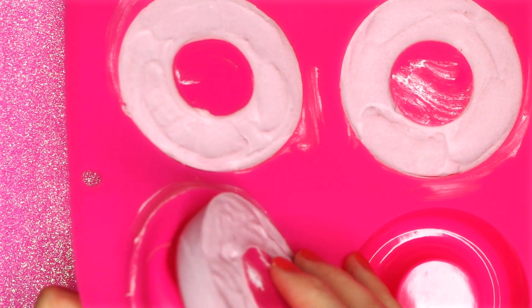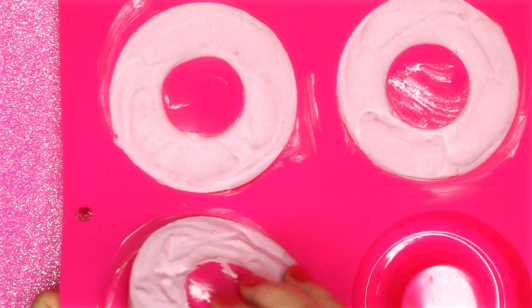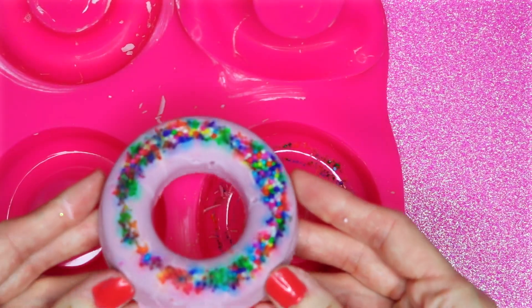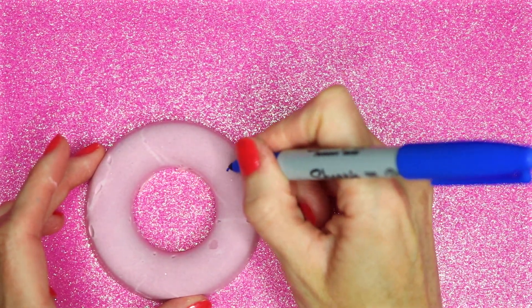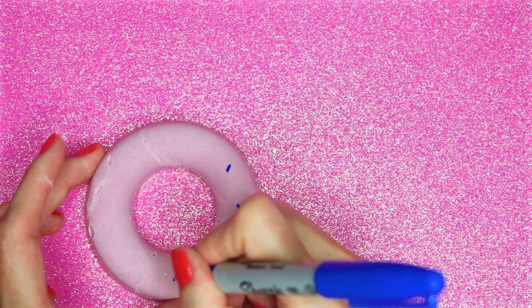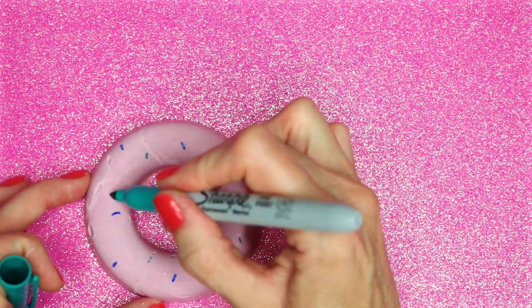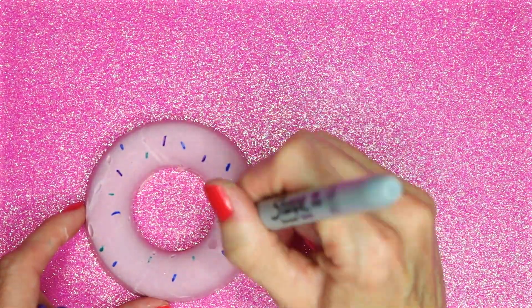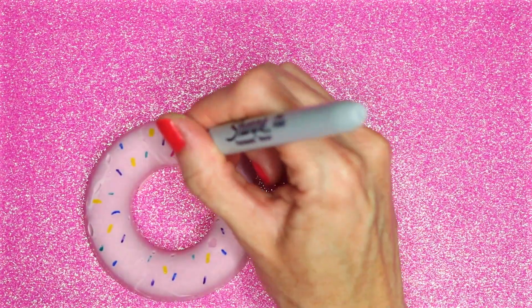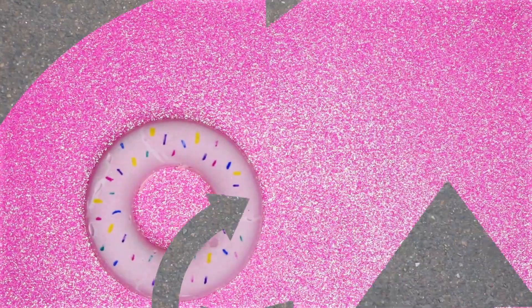Once they were firm, I removed them from the molds. To decorate one of the plain ones, I used a Sharpie to draw on some sprinkles. And that is how you make these easy, non-edible donut chalks.